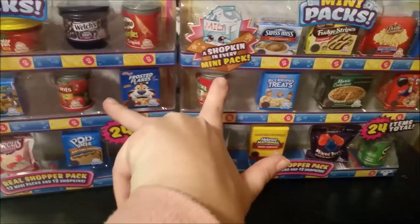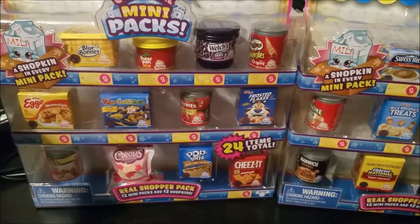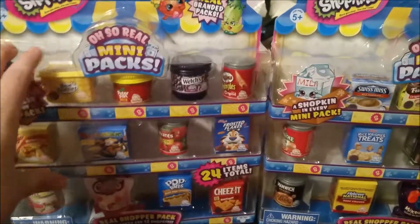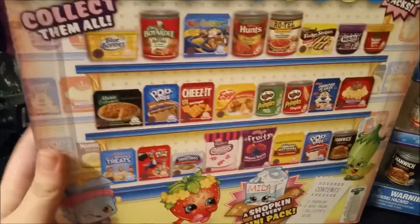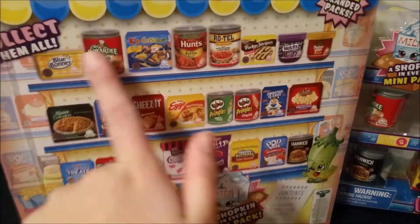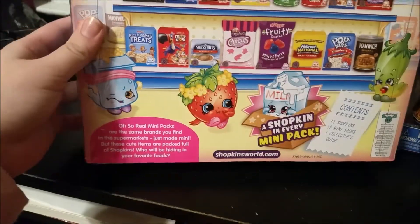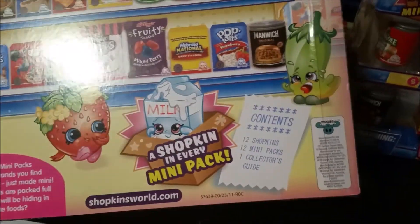There are 12 in each box, so I found both of them. According to My Froggy Stuff these are for a limited time only, and I found them at Walmart. The back of the box looks really nice — it has images of all the products, and down here it says it contains 12 Shopkins, 12 mini packs, and one collector's guide.